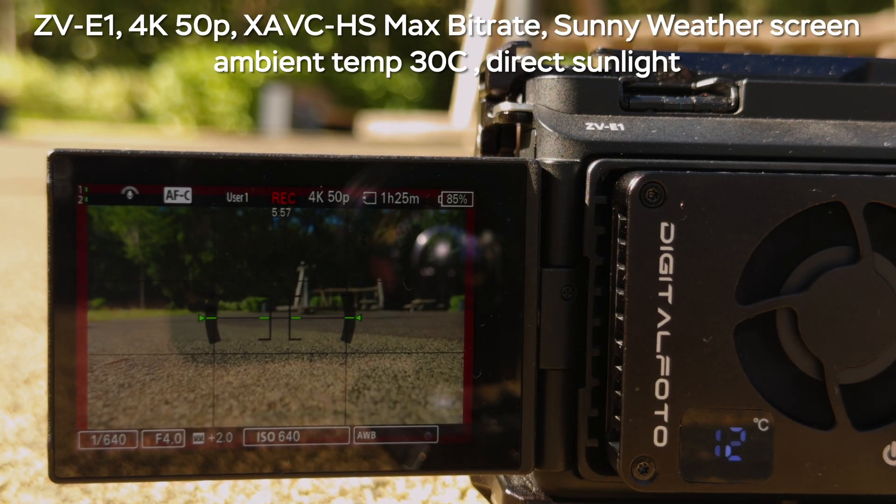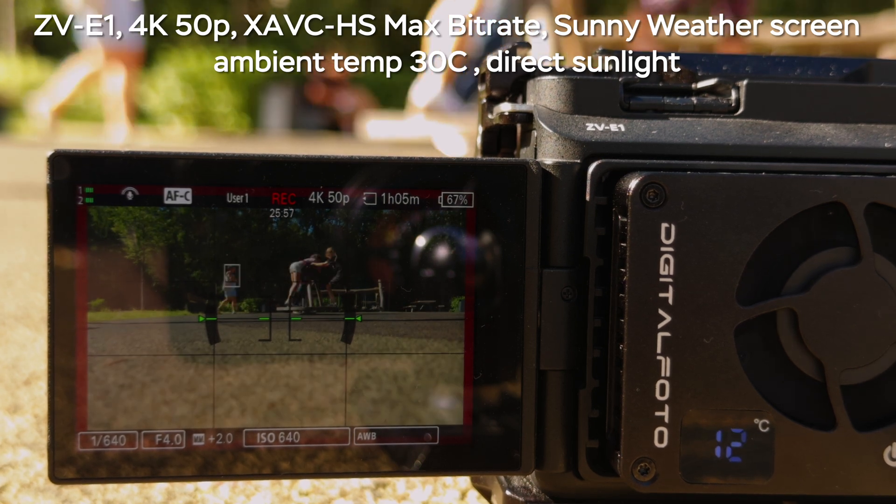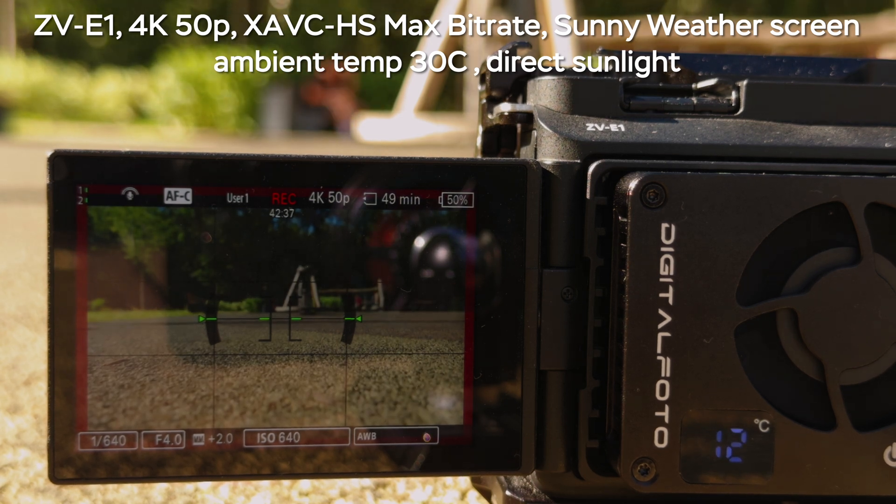If I set my camera to 4K 50 and use it outdoors at plus 30 degrees Celsius on a sunny day in direct sunlight, this cooler handles it no problem with the ZV-E1. So if you want to film a wedding ceremony for about 40 minutes in 4K 50 or 4K 60, you'll be able to do so with this cooler.